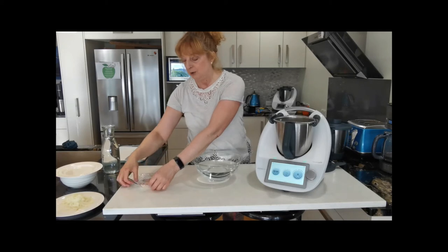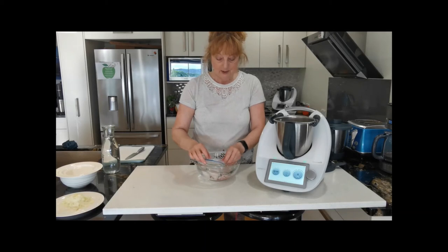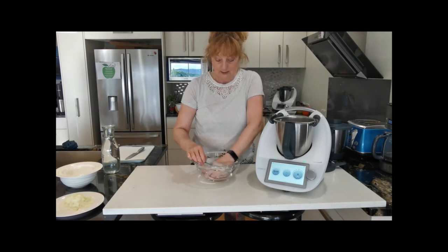And to vacuum seal it, just drop it into the bowl, submerge it, and then pull your zipper along almost to the end and then push it underwater. And all that air will escape.